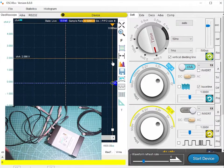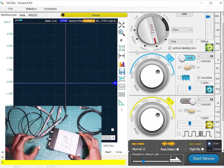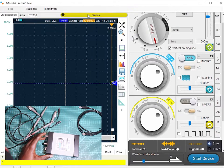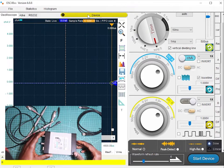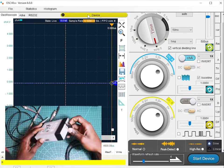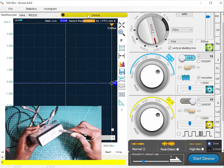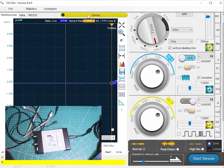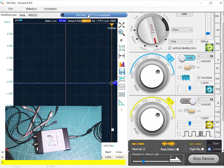Let me just zoom in. Let me connect — you can see here it's saying the device is not recognized. So let me connect the USB cable to the computer. And you can see here it's now saying the device is available, and this is the name of the oscilloscope.